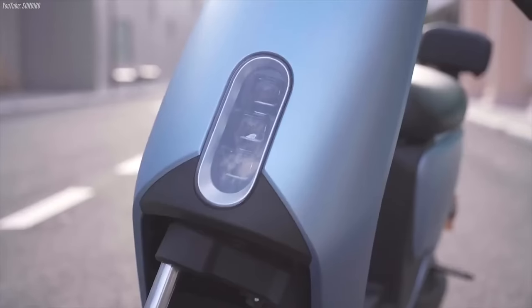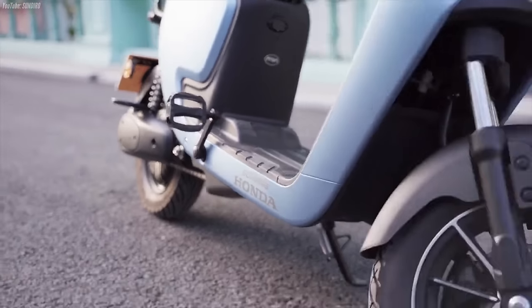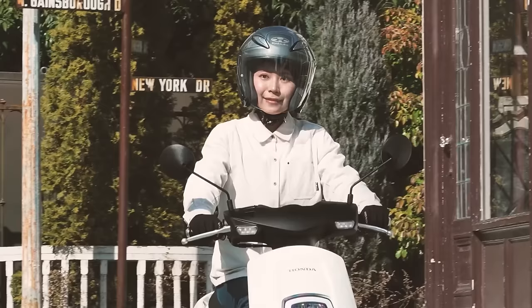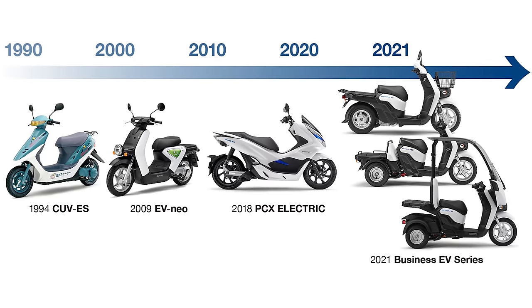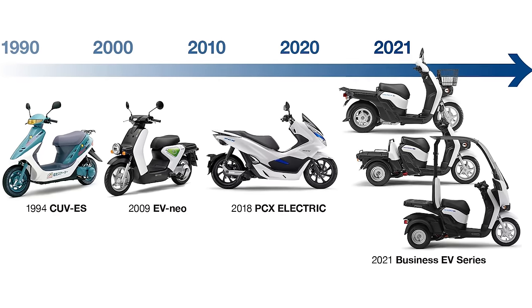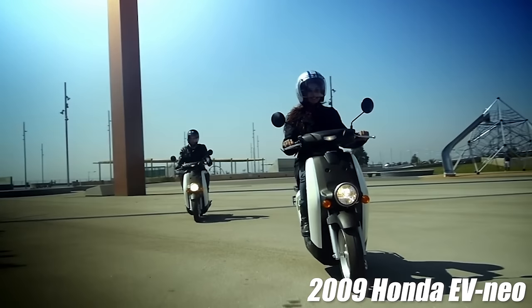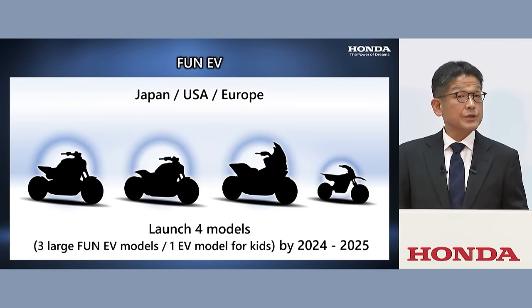Definitely not something to get excited about when paired with that top speed, but you have to keep in mind what these particular models were designed for. Clearly it's not for hopping on the highway and eating up long distances here in the states. Which is why I'm super curious to see what kind of range, charge times, and speeds the models coming out in the very near future will have, when Honda aims at releasing them for the US, Europe, and so on.